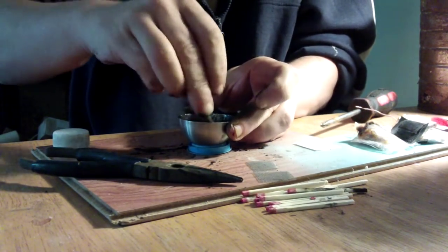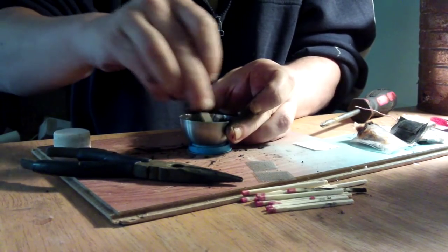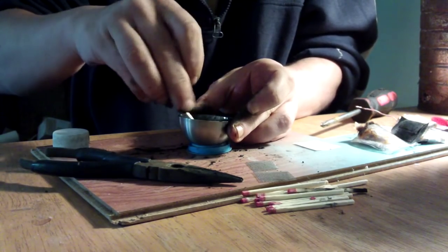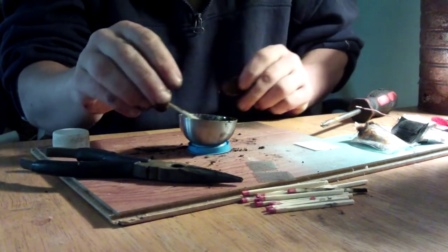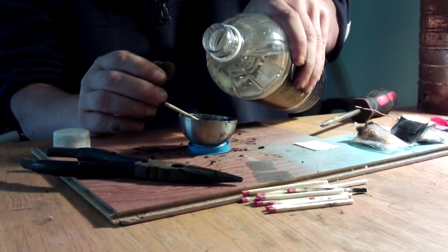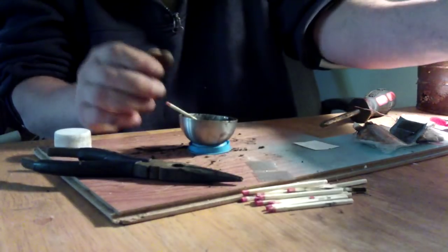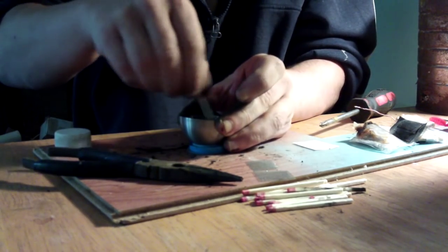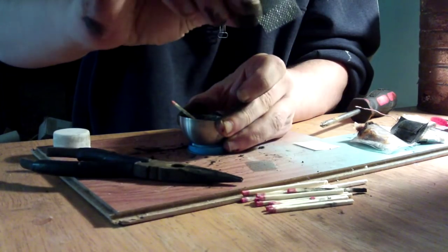If it ends up too wet and doesn't make a paste, the problem there is it all spills straight through the plating. Now what I've done here is I've made it too wet. Any extra — if it ends up too wet and doesn't make a paste, the liquid will just run through.